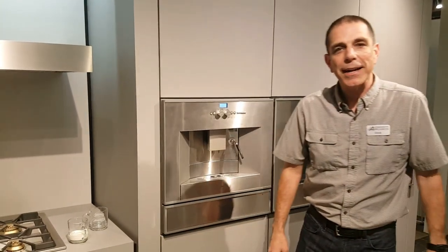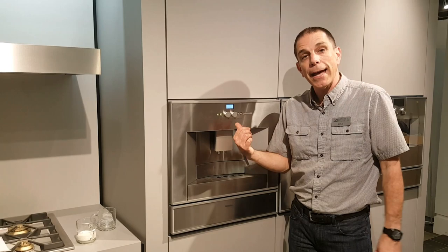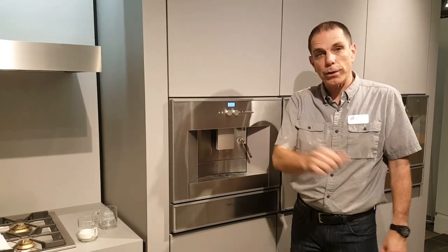Hi appliance fans, I'm Doug from Aggressive Appliances. Last week we blogged about the Gaggenau coffee machine, and this week we're going to show you how it works.